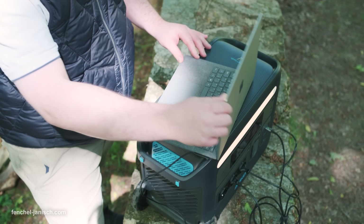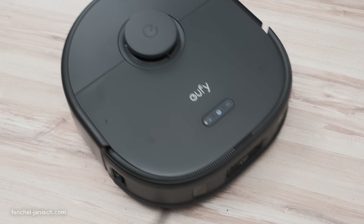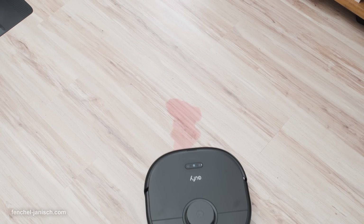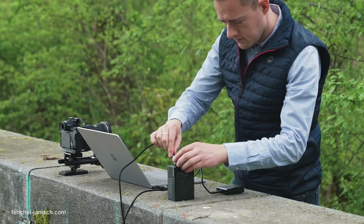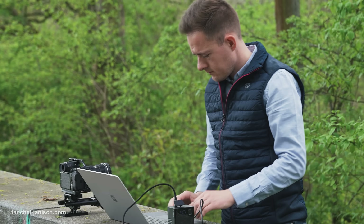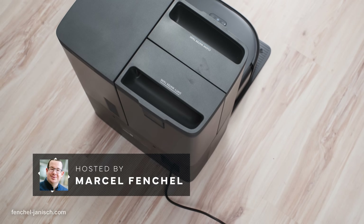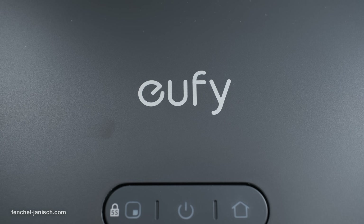Keeping your filmmaking environment clean can be quite a challenge, especially when you're juggling busy schedules. That's why an automated cleaning solution can be a real game changer. Today, we're taking a closer look at the Eufy X10 Pro Omni Robotic Vacuum from manufacturer Eufy.